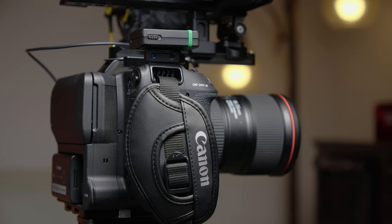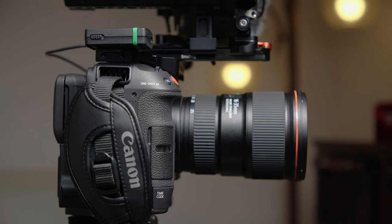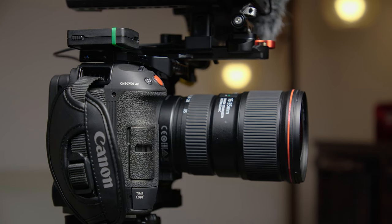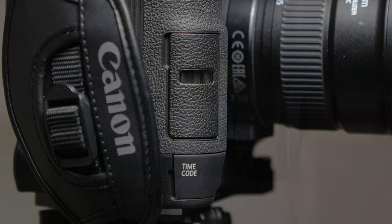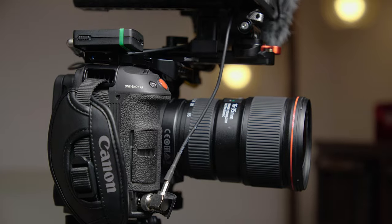In this case, the little piece of Velcro is off to the right side of the camera if you're operating from the back, so you can put a little timecode generator on that Velcro. Right below it on the handle is the timecode in and out, so it's really easy access for sound guys when I'm working with them.